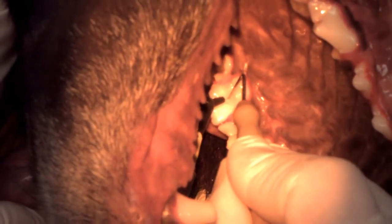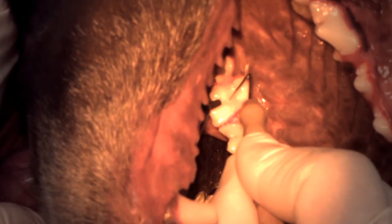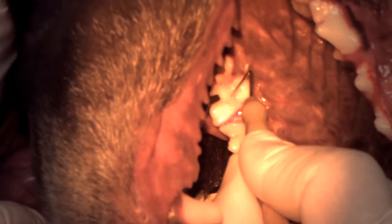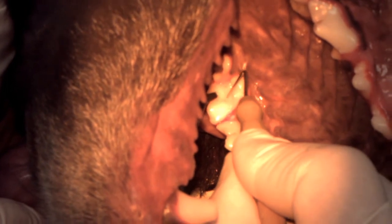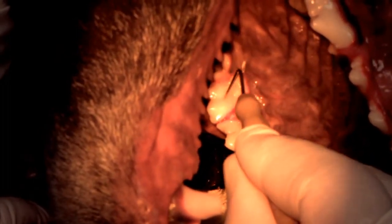A little bit of composite — doesn't take much. We don't want to overfill; when this dog bites down, we don't want the molar to hit a high point in the restoration. That would be very uncomfortable. If anybody's ever had a high filling, you know what I mean.